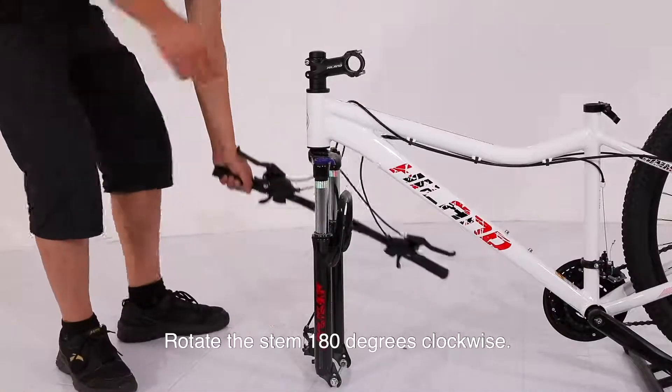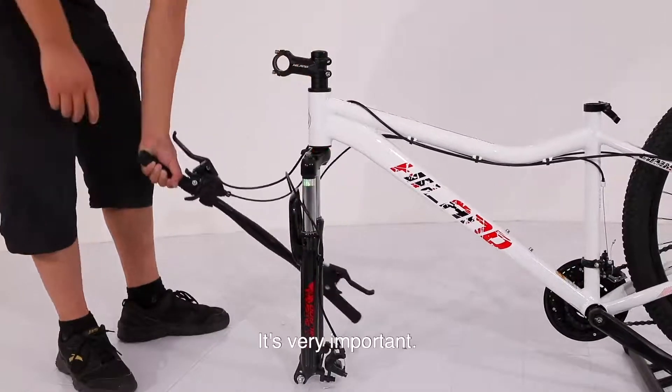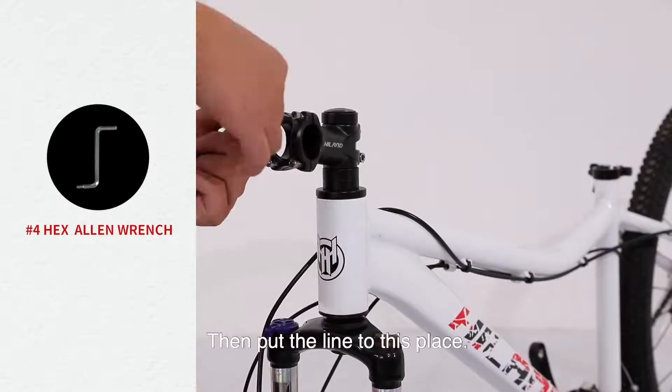Step 1: Assemble the handlebar. Rotate the stem 180 degrees clockwise — this is very important, or the front wheel might hit your foot when riding. Then put the line to this place.